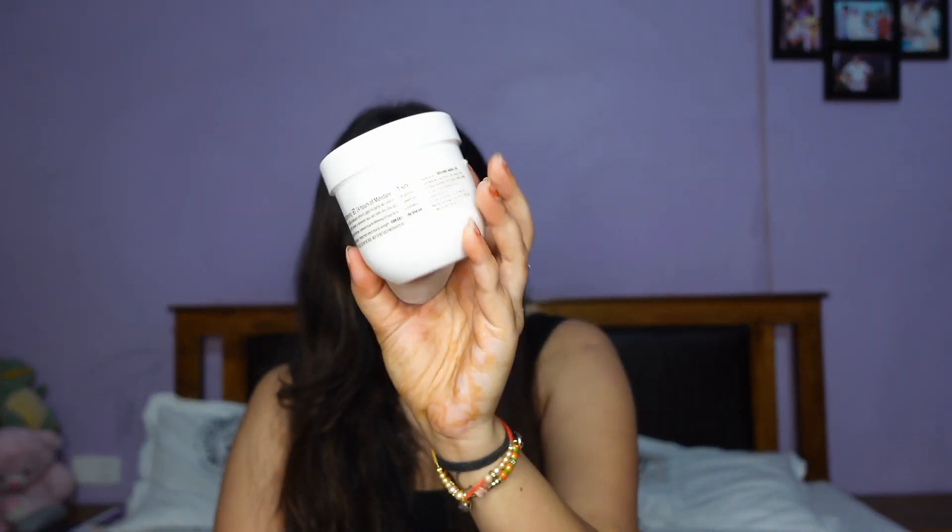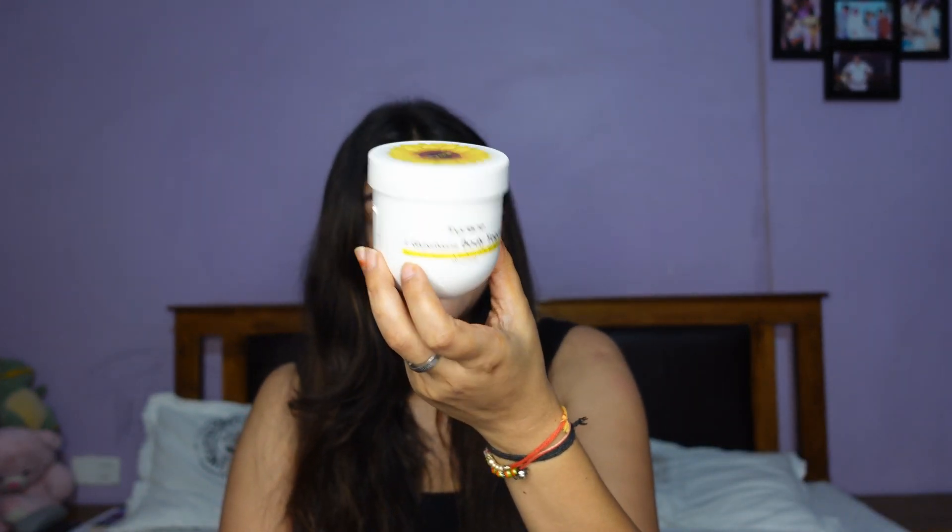It comes in a plastic container. The brand claims this gives you 24 hours of moisturization and it contains SPF 15. It also protects you from UVA and UVB rays and gives you soft and smooth skin. It contains four main ingredients: kojic acid, glutathione, vitamin C, and sunflower oil, which is a great source of vitamin E that helps with inflammation, general redness, and irritation. Let me show you the consistency and how to use this product.